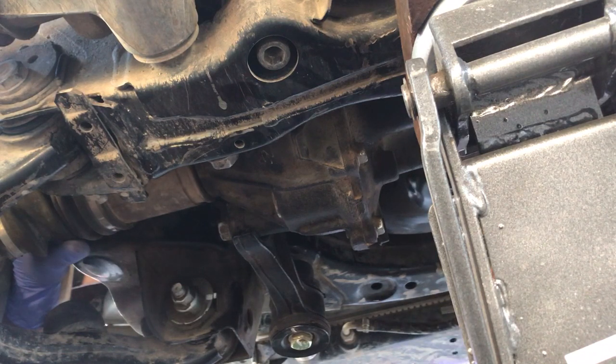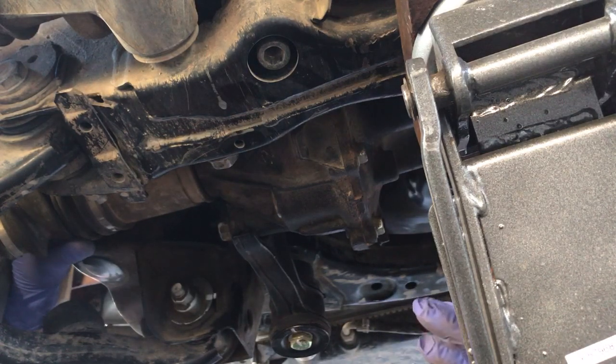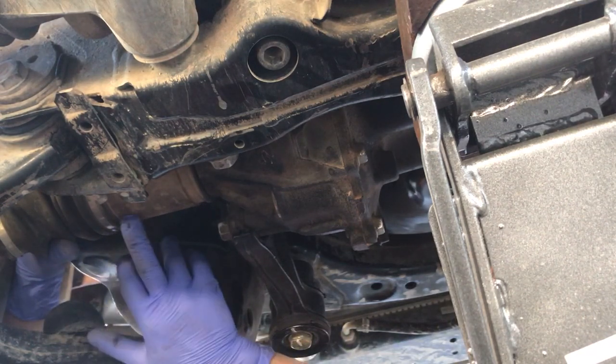It's not the clicking sound that you hear about on CVs that are about to fail, but it's almost like there's a bolt loose or something. As close as I can tell, it's coming from this side of the CV.